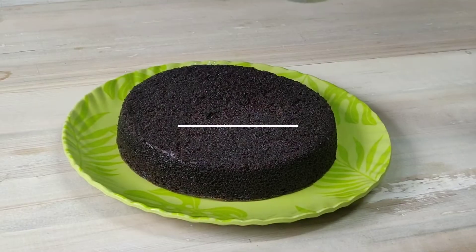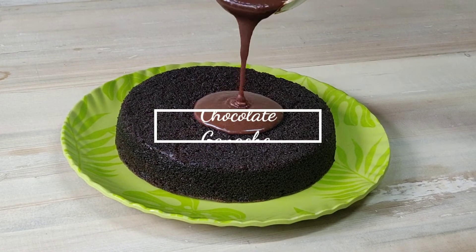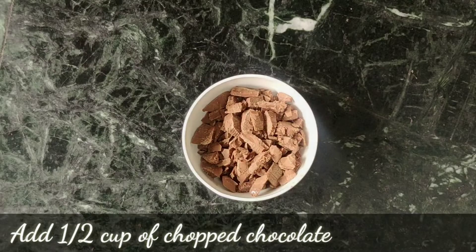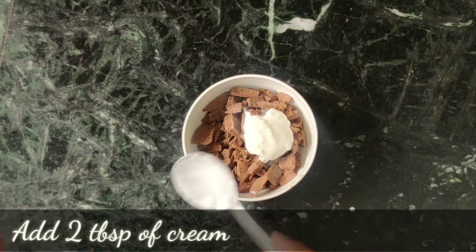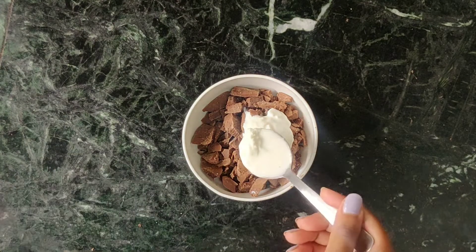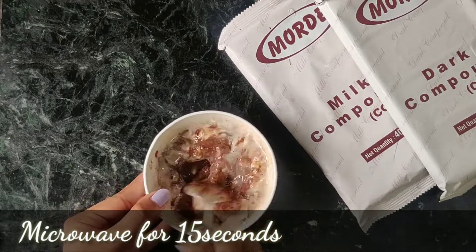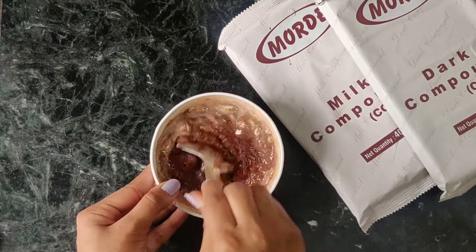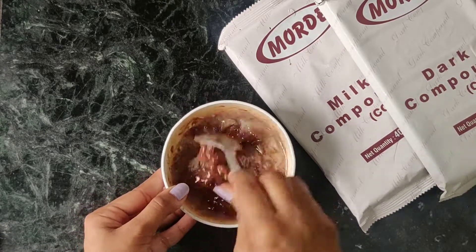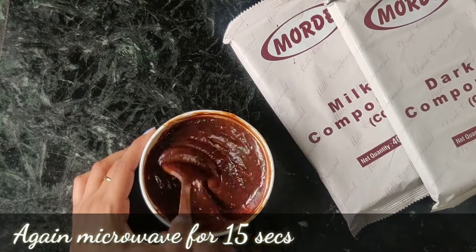In this video, I will share the ganache recipe with you. First of all, we need half cup chopped chocolate — I have used milk chocolate. You can add 2 tablespoons of chocolate. If you don't have that, add 1 tablespoon of butter and 2-3 tablespoons of milk. After that, microwave it for 15 seconds. If you don't have a microwave, you can use a double boiler method. Now, keep the ganache in the fridge for 15 to 20 minutes.